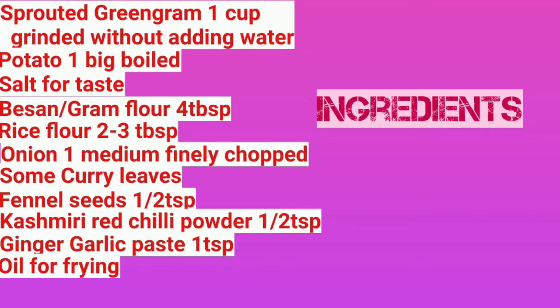Hello friends, welcome to my channel. Today I am going to make a healthy and tasty sprouted green gram cutlet. It's high in protein and fiber. Come on, let's get started!